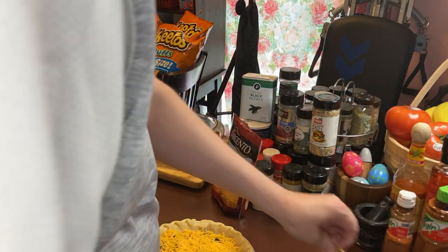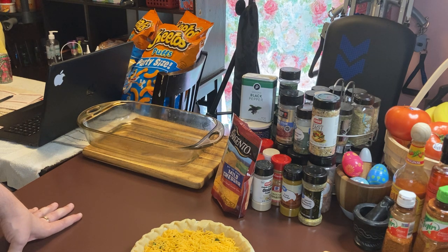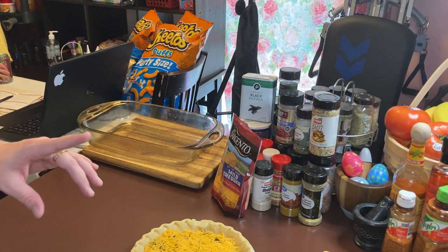Doug's giving me hints and helpful tips. If you don't have any toothpicks to test your quiche to see if it's done, you poke it in the pie and you pull it up. If it's got wetness on it, it's not done. If it's dry, it's done. If you don't have any toothpicks, you can use a knife to do the same thing. That's the tip from Doug.